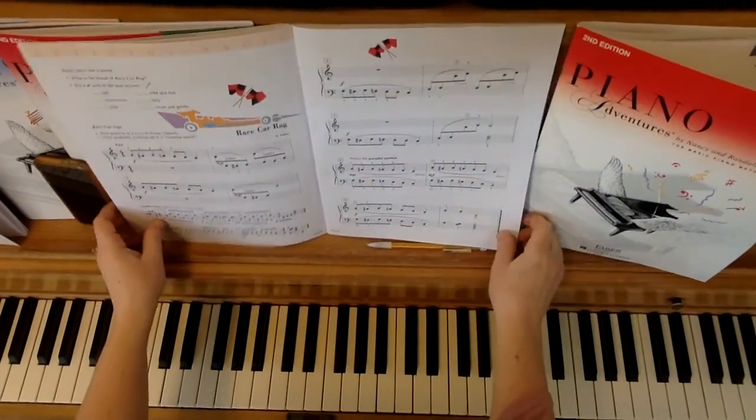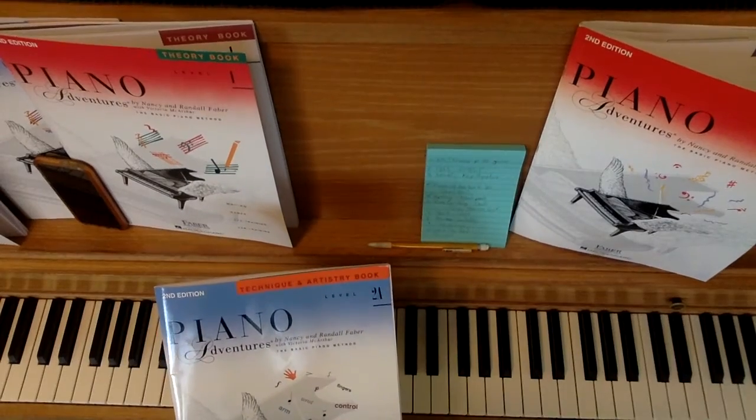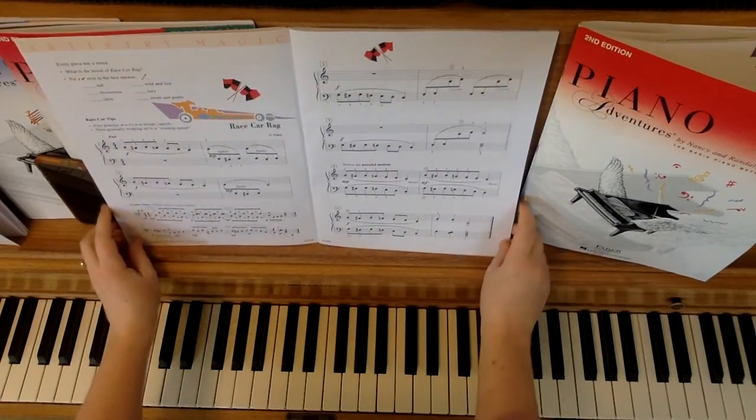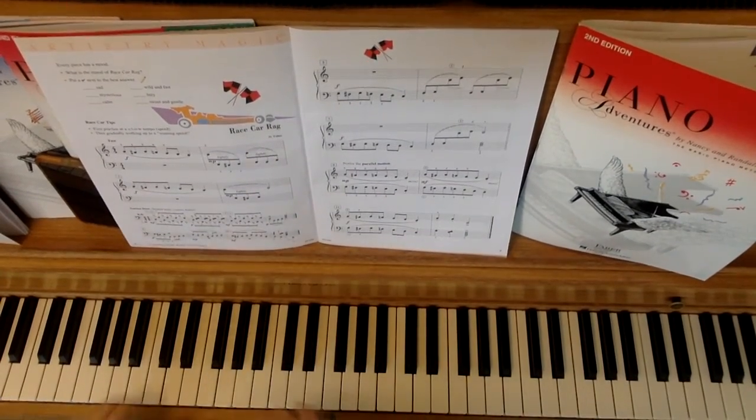This video is for Race Car Rag. This is the teacher duet part, and it comes from Level 2A Technique and Artistry. I will count off and play it at a slow speed first.